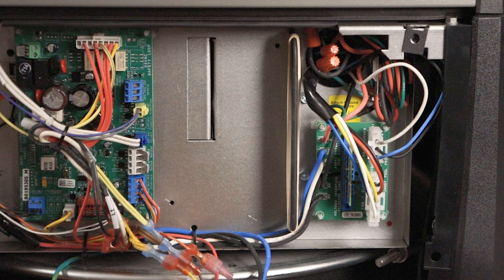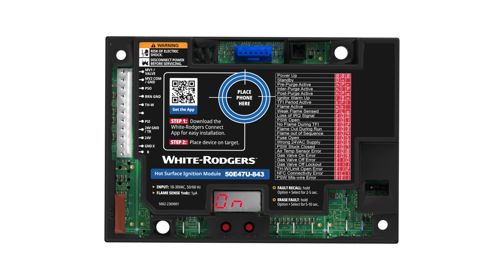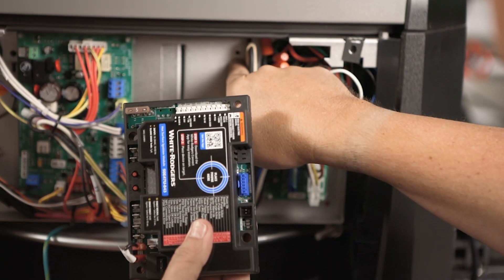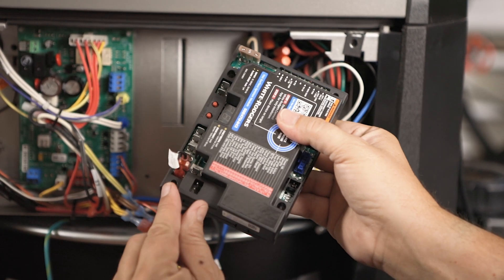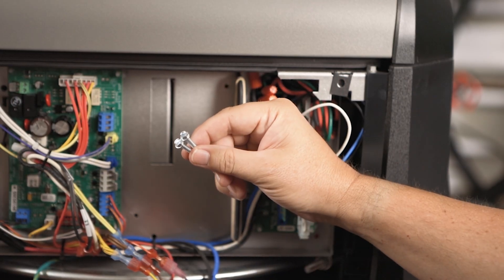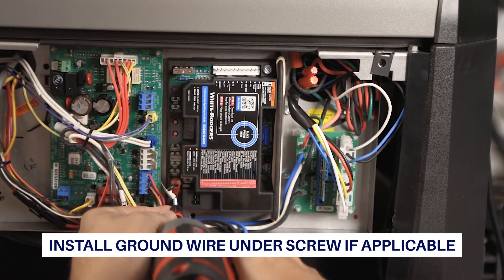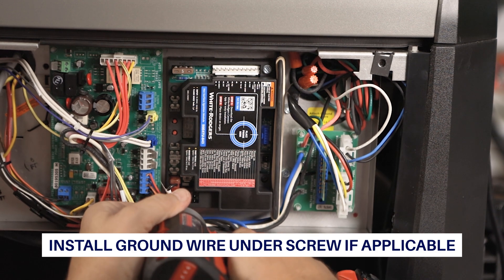The module can be mounted in any orientation. Select a location that will not damage, obstruct, or place stress on the terminals or harness. Ensure a clearance of a quarter inch between the sides of the control and the grounded metal. There are four mounting holes located towards the corners of the module. Utilize the two that match the existing module. Longer screws are supplied in the accessory bag if needed. Be sure not to damage any components such as transformers, wire harnesses, or blower wheels when drilling or installing screws.